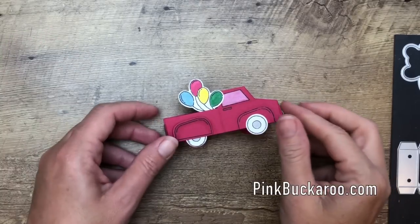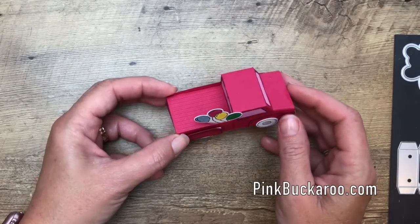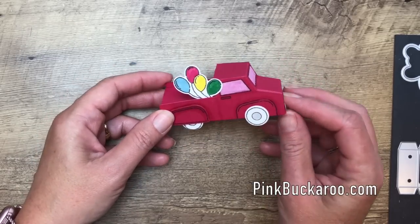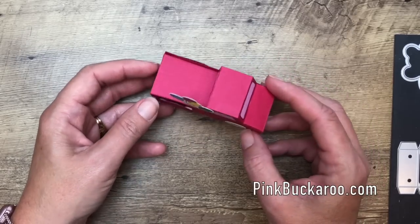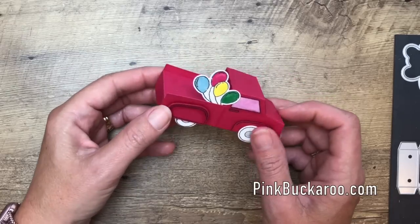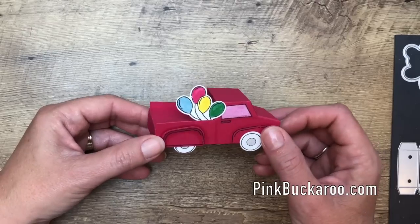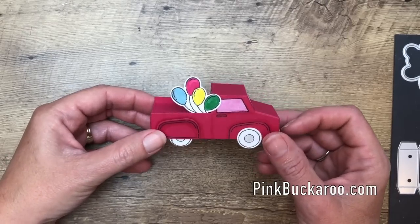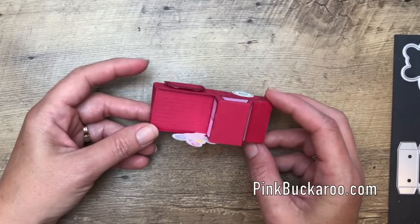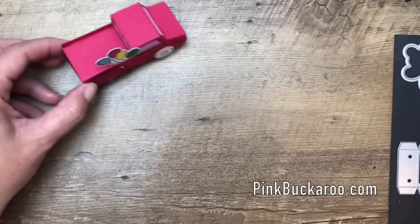Hey everybody, Erica Sirwin here from Pinkbucker Designs and I'm going to show you how to make this adorable little 3D truck. This is a new die in the 2019-2020 Stampin' Up! Annual catalog and I fell in love with it — it was the thing that stood out most to me. I'm going to show you how to put the truck together, how to color it, how to stamp it. The first time I did it I made a couple of mistakes, so I made this video to hopefully prevent you from making those same mistakes.